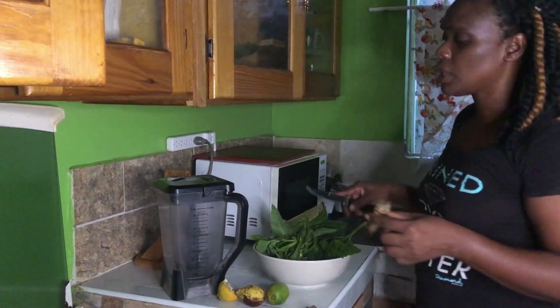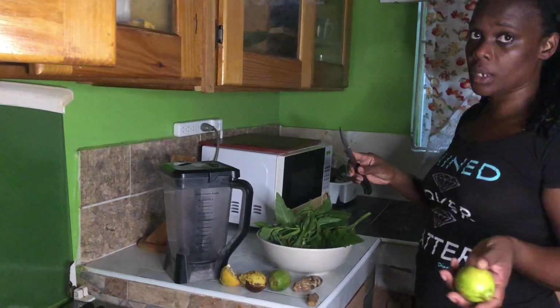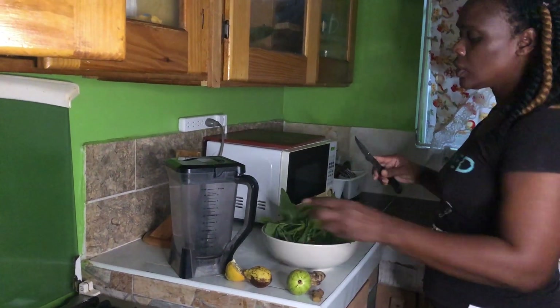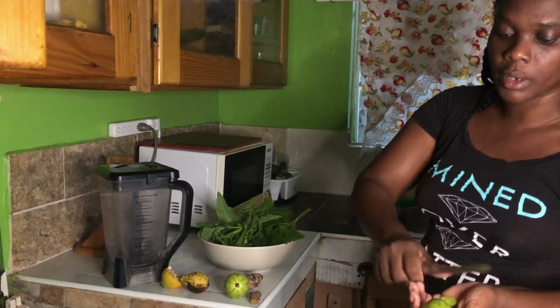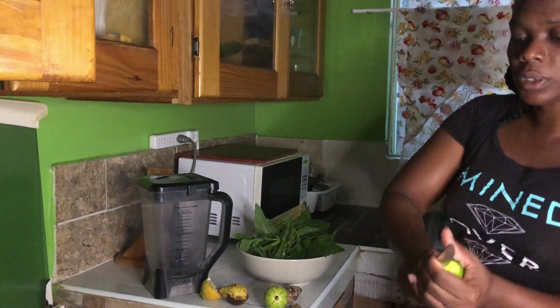For this drink we're gonna be using sugar to sweeten — you can use whatever natural sweetener that you have at home, but I'm using sugar. To get the ingredients going, I'm gonna show you how I prepare the plum: I take the top off and then I cut it into small strips.